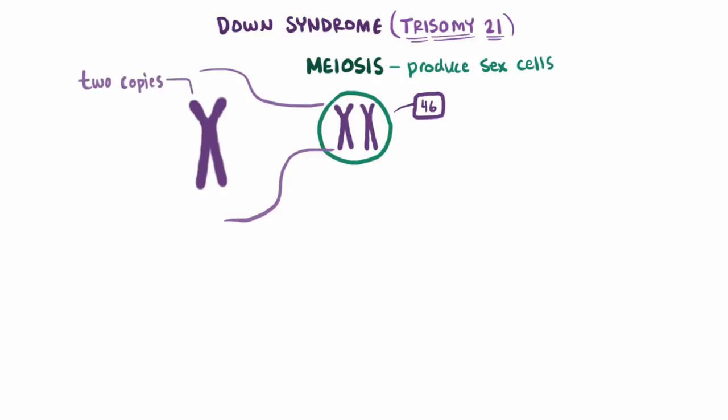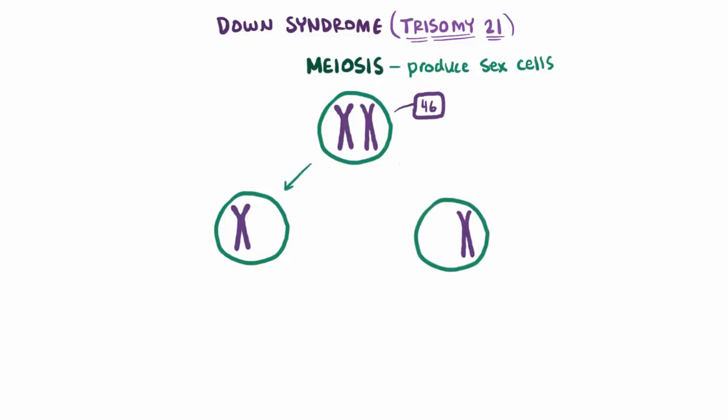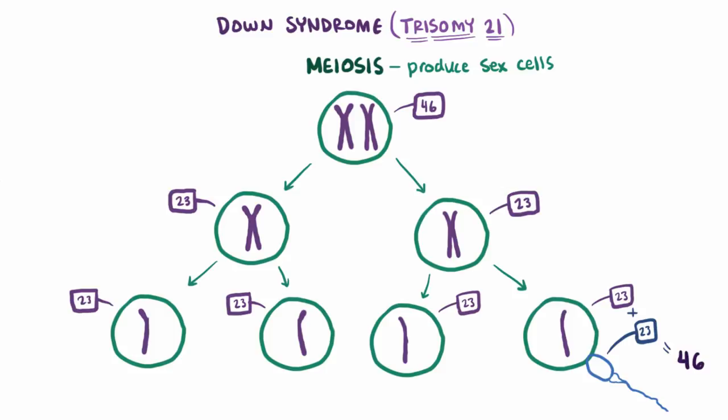Even though there are two copies of DNA here, we still say that it's one chromosome, since they're hooked together in the middle by this thing called a centromere. Now the cell splits in two and pulls apart the paired chromosomes, so in each of these cells you've now got 23 chromosomes. Now the two copies of the chromosomes get pulled apart and the cell splits again, which means 4 cells, each still with 23 chromosomes. These are ready to pair up with a sperm cell from dad that has 23 chromosomes as well, totaling to 46 chromosomes — and voila, 9 months down the road you've got yourself a baby.